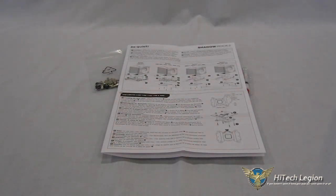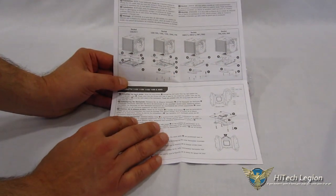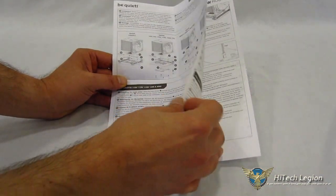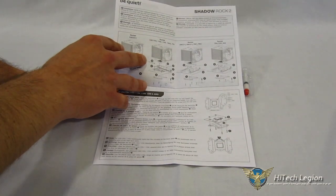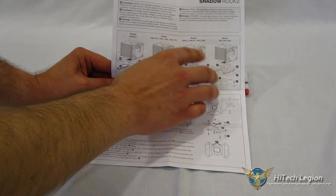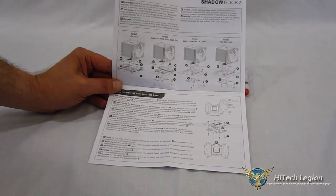In terms of accessories, the Shadow Rock 2 comes with the installation manual and mounting kit. The installation manual is very well laid out and fairly well illustrated, though it does get a little confusing — you need to follow it step-by-step as it jumps around a tiny bit, but read through it fully first and you should have no problems. It includes separate instructions for Intel sockets LGA2011, 1155, 1156, 1150, 1366, and 775, as well as AMD sockets AM2, AM3, FM1, FM2, and sockets 754, 939, and 940.